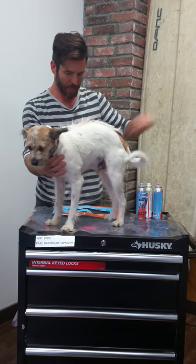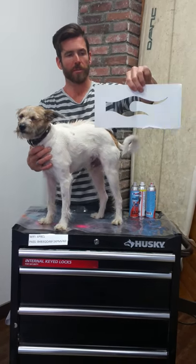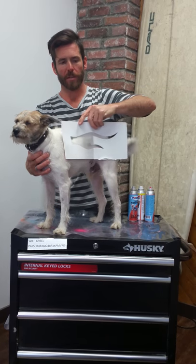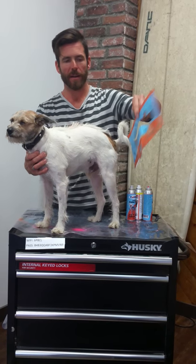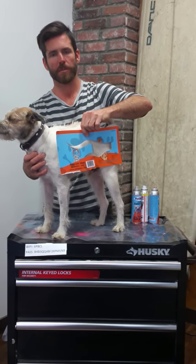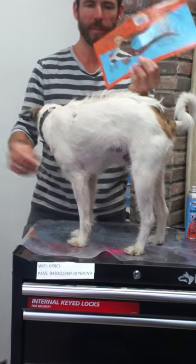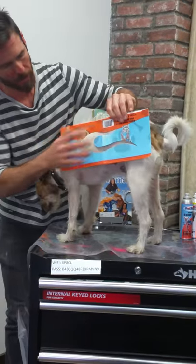So we'll go to the other side. As you can see, our stencils are reversible. Depending on the side of the dog, if you want the tail of the flame in the back then you would use one side, and if you want the tail of the flame in the front then you can use the other side. I always think that the tail of the flame looks better to the back of the dog, so that's what we're going to do.